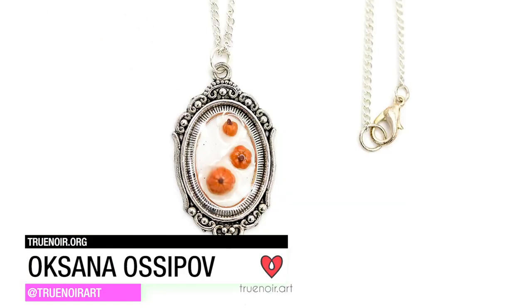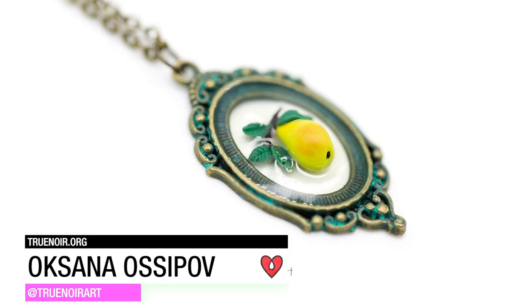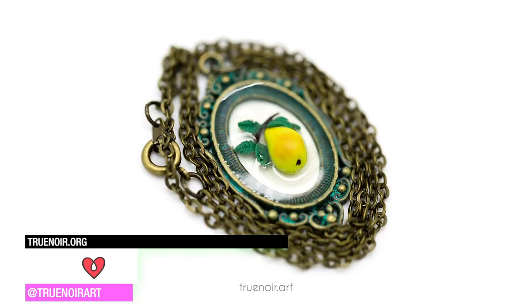Oksana Osipov sculpted miniature pieces of fruit out of polymer clay, embedding them in Art Resin to give the effect that they're floating inside the pendant.